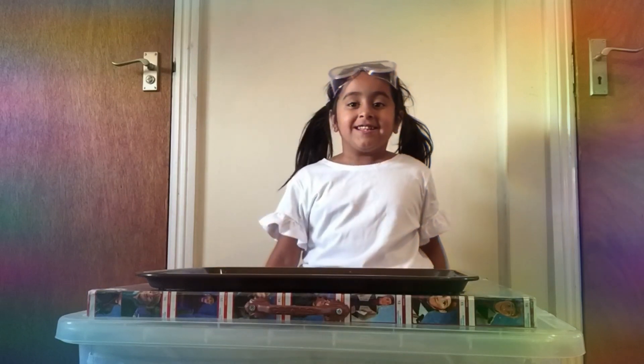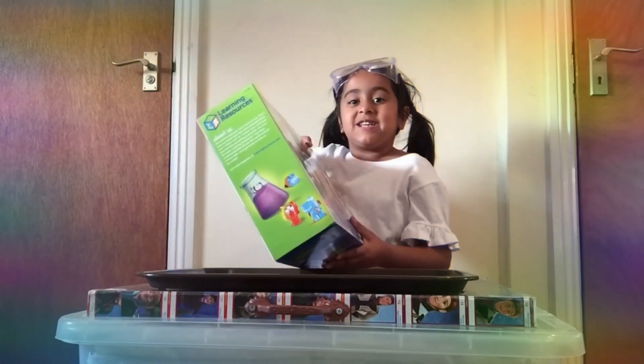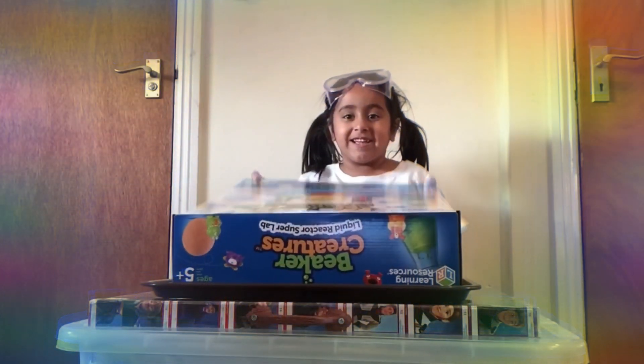Hi guys, today I'm going to be opening this super cool Beaker Creatures Super Lab. Let's see what's inside, let's open this.